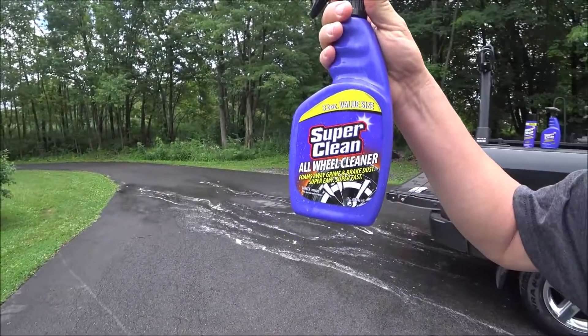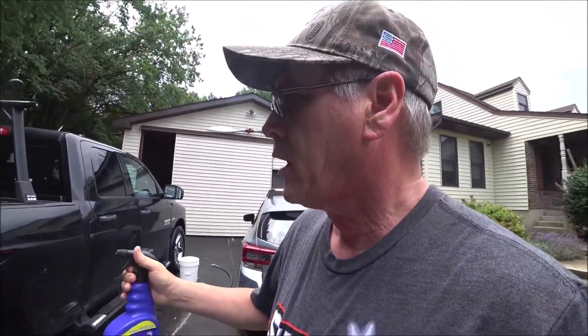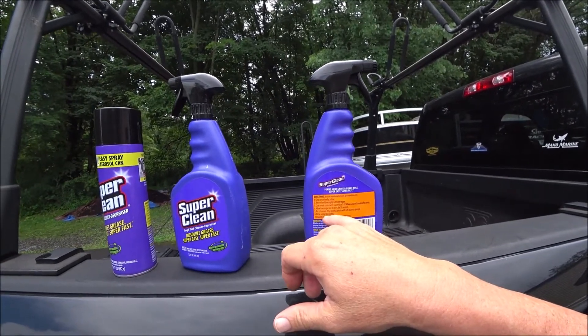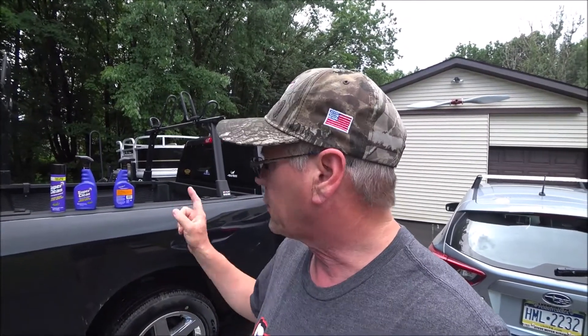I don't think you could clean those wheels without at least putting a sponge or something on them. So that is our review of the Super Clean All-Wheel Cleaner — it does appear to work. However, on the instructions where it says coat the wheel and rinse it off, even on a soft wheel you still need to do a little bit with a brush or a rag. Just remember that if you use this product, you are going to have to use a sponge or a cloth or something.